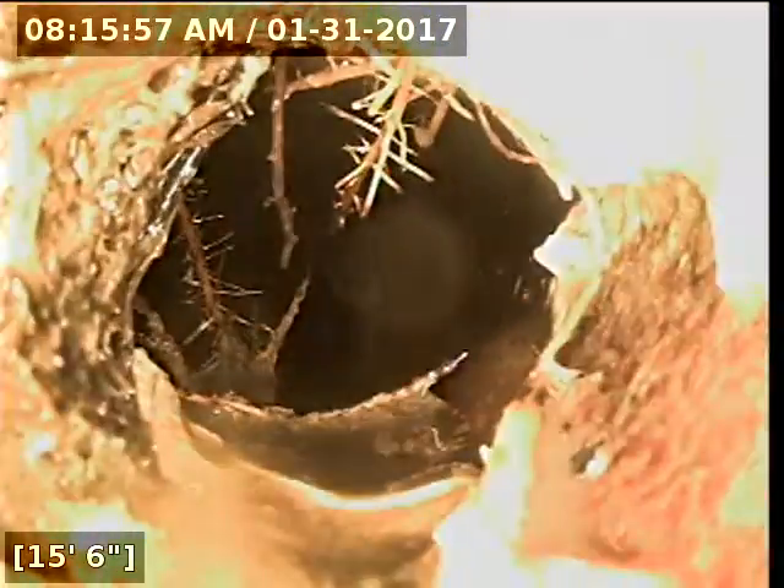Here's the biggest root issue. You can see that this is what's causing those hand wipes and paper towels to just collect there, because these roots are pretty heavy. So it needs to be cleared out.